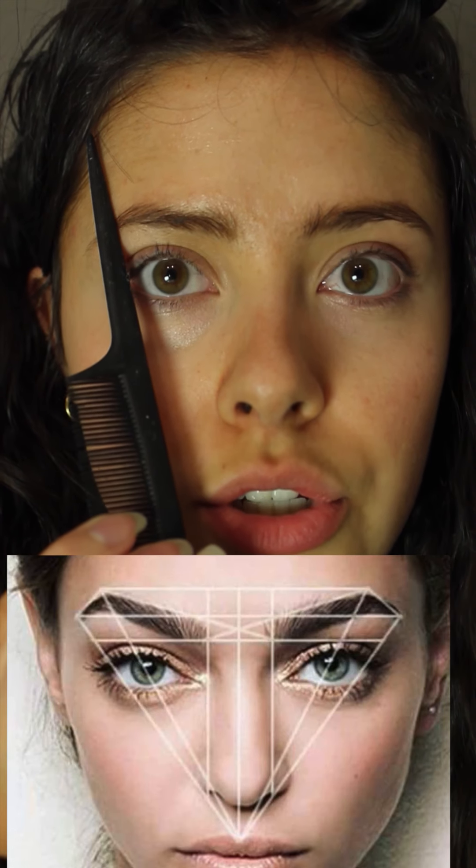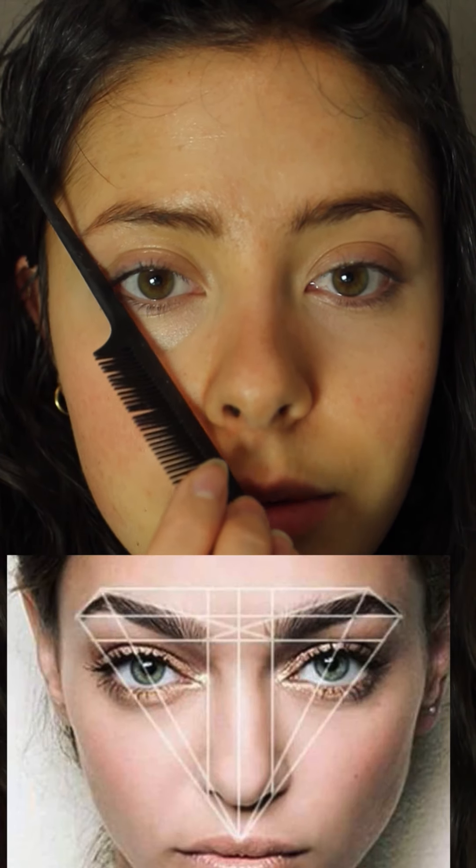Right now the style is to have pretty much no tail, and you can just pluck that all away if you want, or shave it. Shaving is a good idea if you don't want it to be as permanent, because every hair has a blood vessel underneath which keeps it healthy and alive.